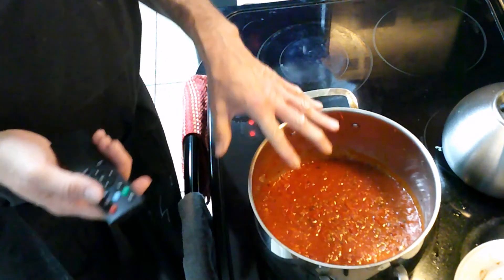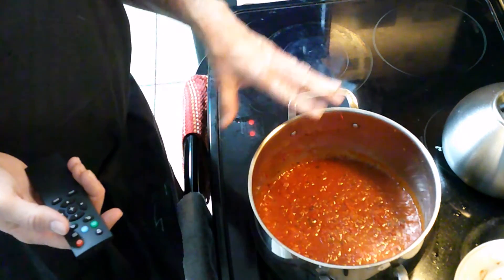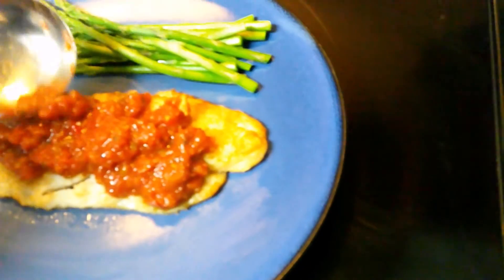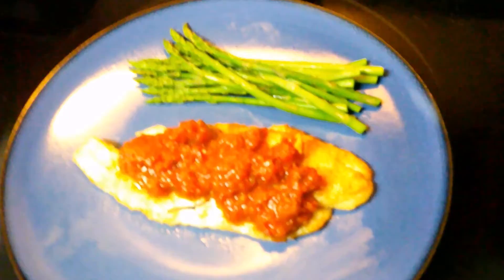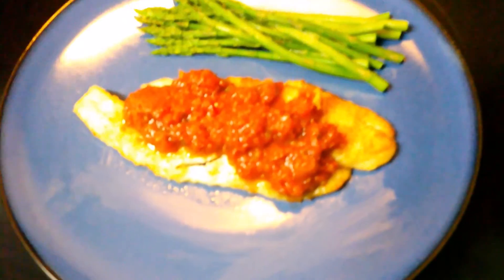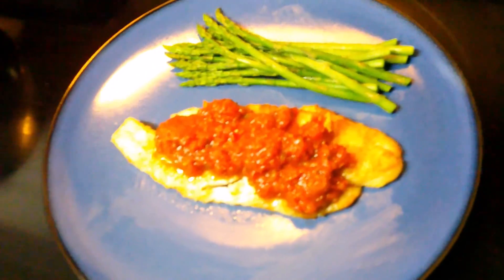Inside this sauce we've got the Cajun mirepoix — onions, celery, and bell peppers. Oh my goodness, look at that! If that is not a meal fit for your family, I don't know what is. This is Chef Michael McDermott, Chef Michael's Food Hacks — remember to stay tuned and remember, when you eat better, you live better!